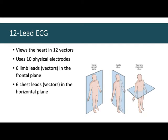Six of the vectors are in the frontal plane. If you were to cut my body from the head down, shoulder to shoulder, and then have my front half fall forward, you'd be looking at me in the frontal plane. Then six are in the horizontal plane — from the sternum around the side of the heart horizontally. Six vectors in the frontal plane and six in the horizontal plane.